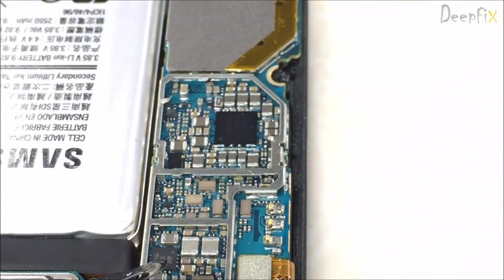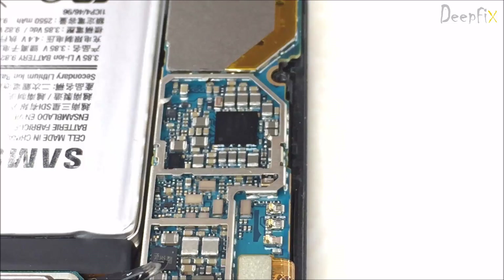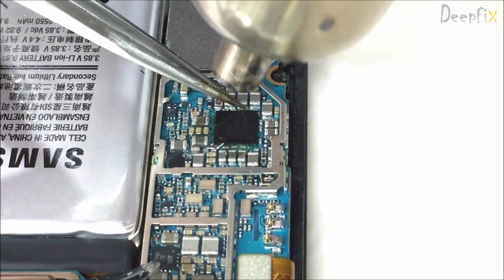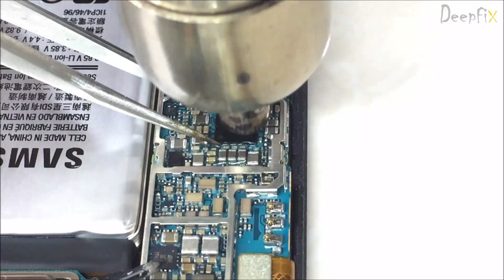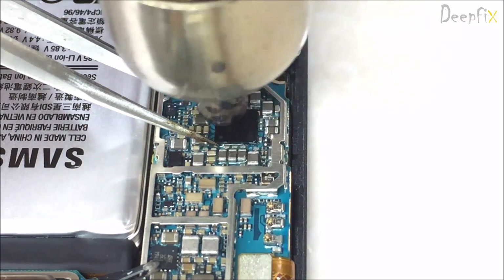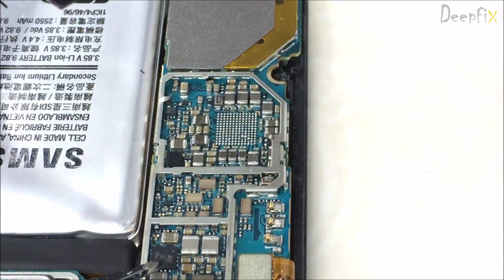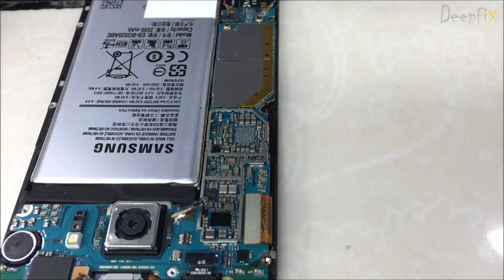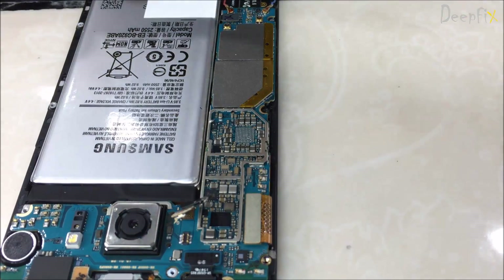Apply some flux and heat it. Use a temperature around 380 to 400 degrees. Rotate your hot air gun so that you can apply heat all over the IC. Here it is — I have removed it. Just keep rotating your hot air gun while applying heat.